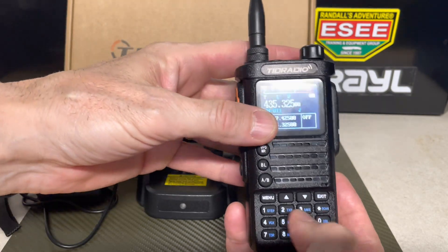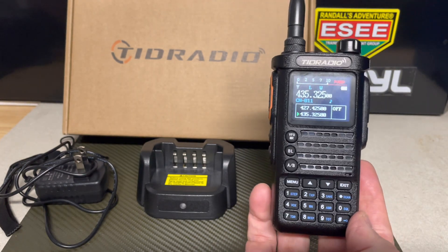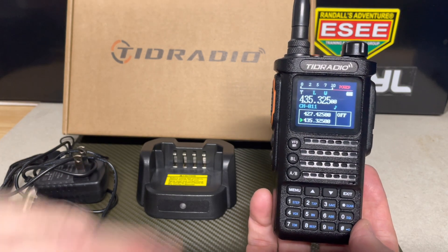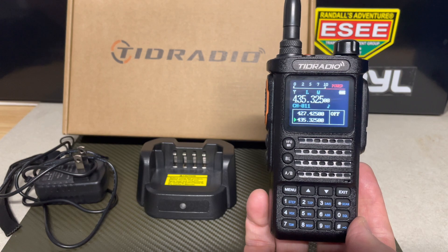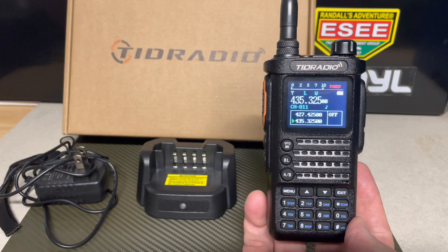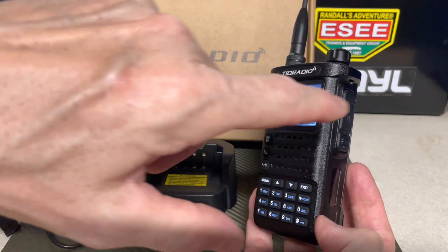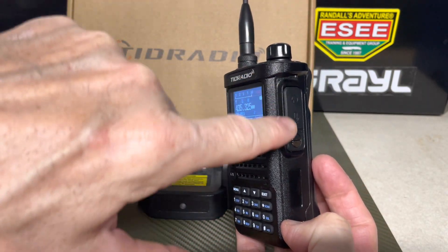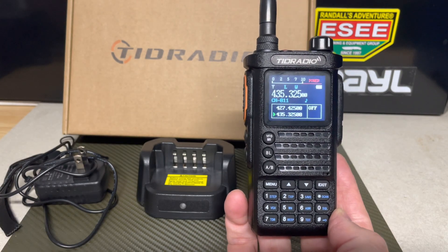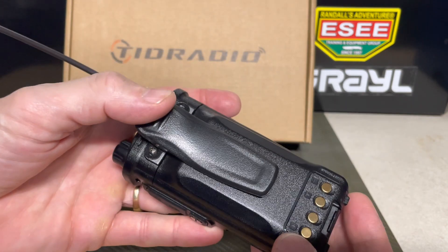In the budget-friendly hundred dollar range ham radio field, this is a radio I think is going to be really successful. It's up to 10 watts, which is really good. It features dual monitoring, UHF/VHF frequencies, 11 NOAA channels, color display, the standard Kenwood jack, and also programming via CHIRP. Once it's on CHIRP that'll be a great upgrade. It also has a battery clasp and the battery is a 3000 milliamp-hour battery.